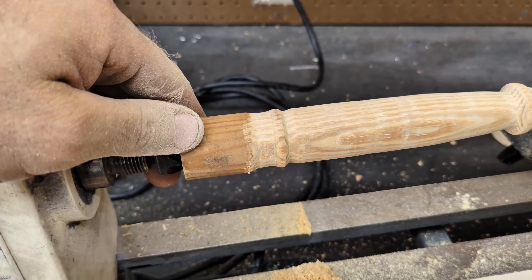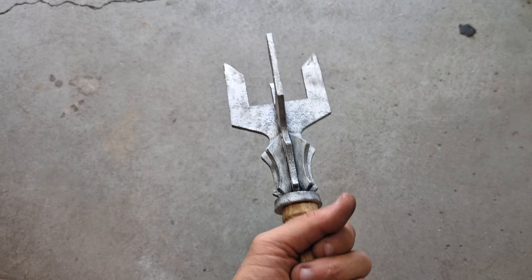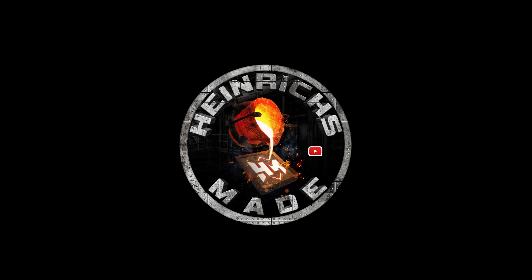Here is the final handle that I made. I then tapped the handle and fastened it to the headpiece. I still don't know if I'm going to put a candle in it or not. Maybe it's just a good weapon.